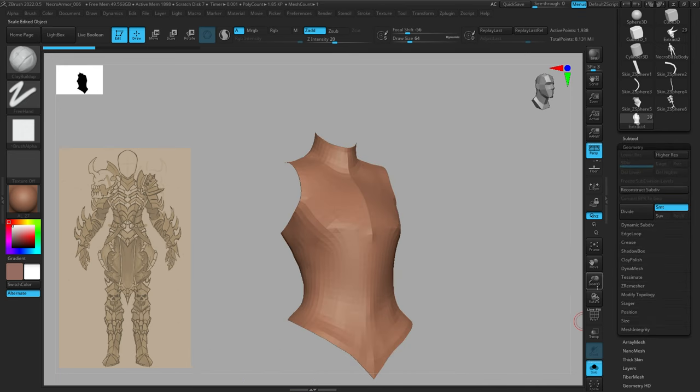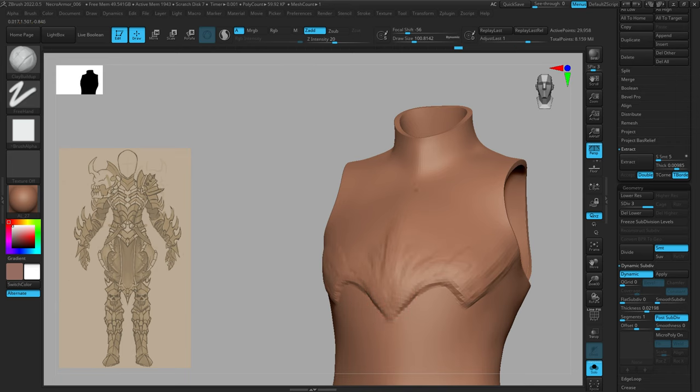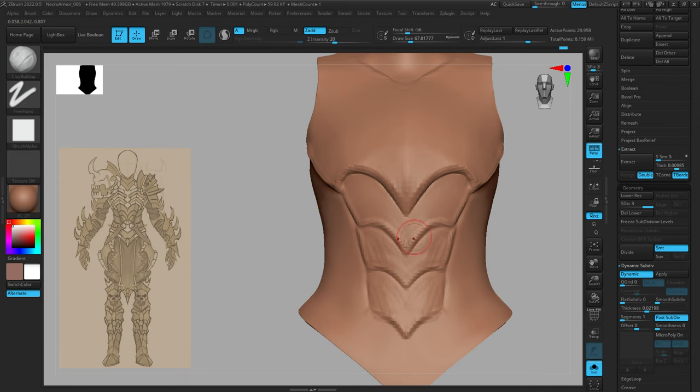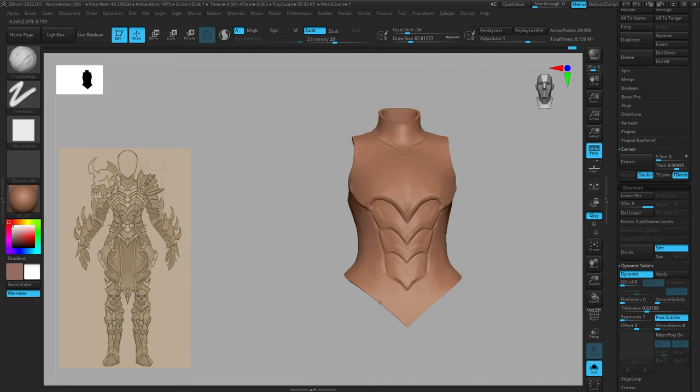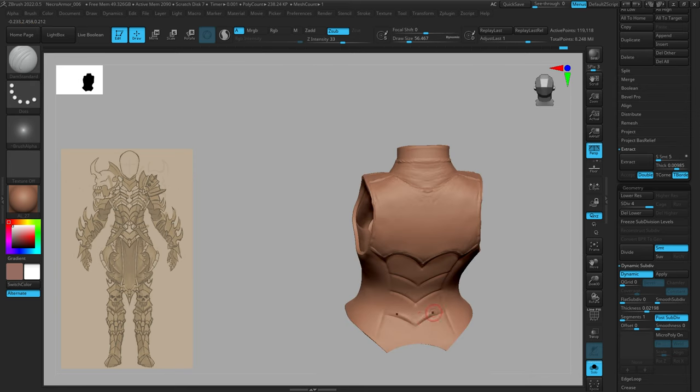First we need some geometry. I have this torso mesh that I just extracted from the body of my character, and I'm going to very quickly rough out some shapes that we're going to slice into separate plates. I'm basically using this as a template to rough out the concept, the proportions of all the different geometry I want on this torso piece, and then once I have a good idea of what I want we can begin slicing it up. I'm going to add a little bit of thickness to help demonstrate these brushes better.